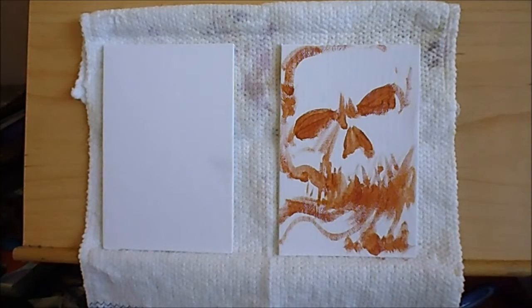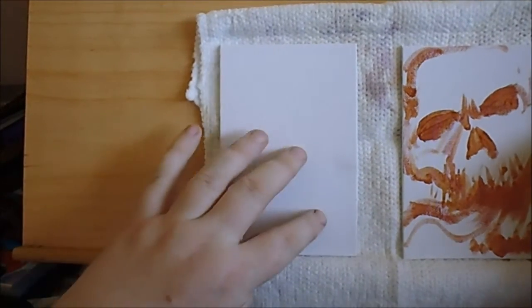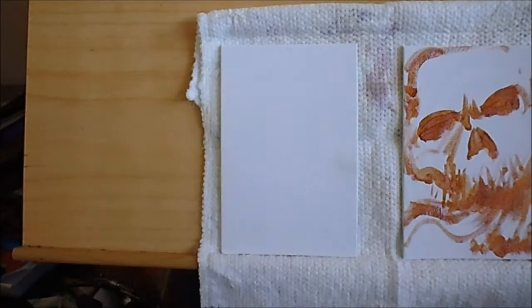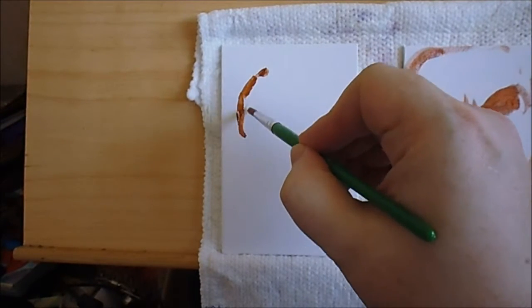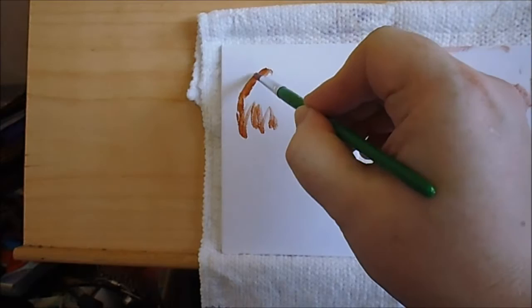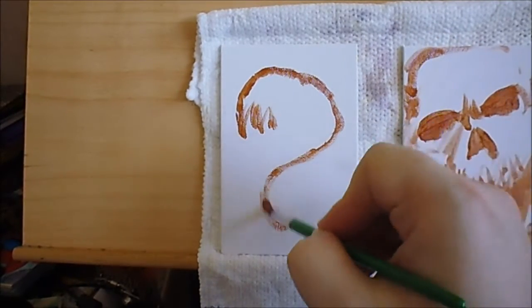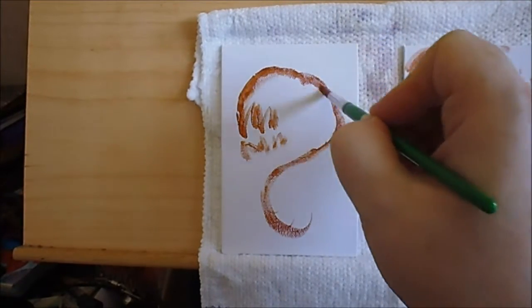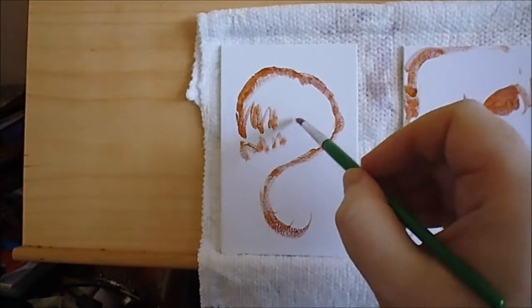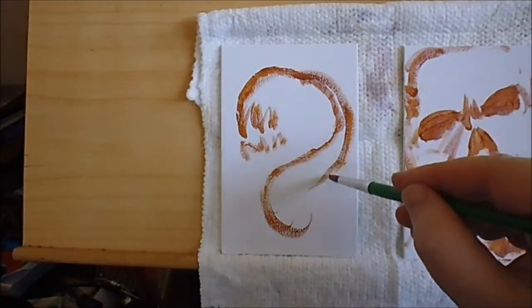Let's try and sketch something in - I'll just move this one along and make sure these don't fall off. I was thinking about some kind of serpent thing, a snakey thing. Let's just experiment. A bit more water to that - it's a bit dry.